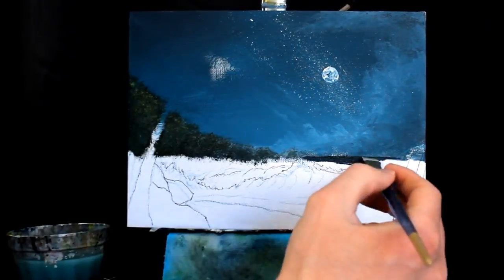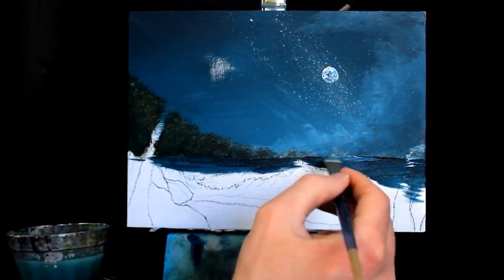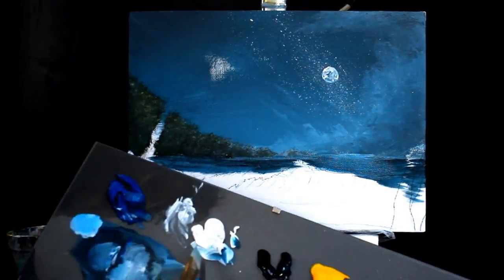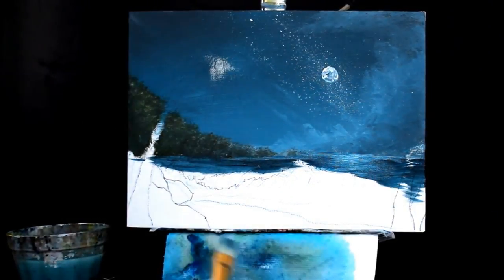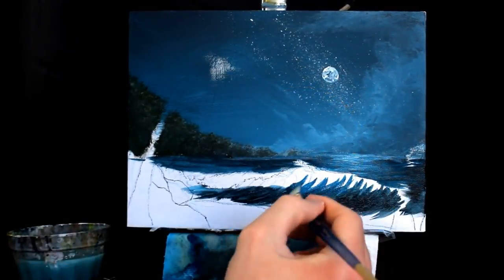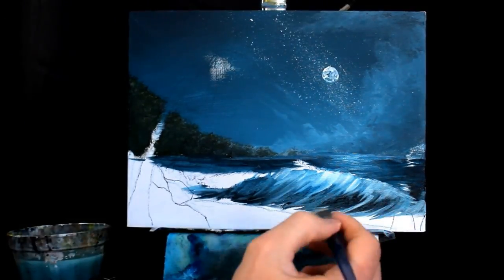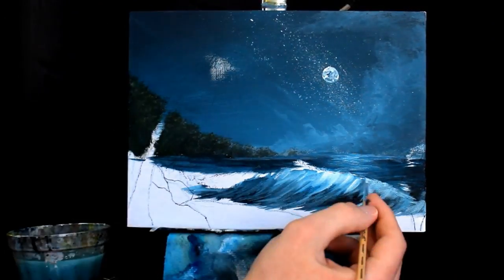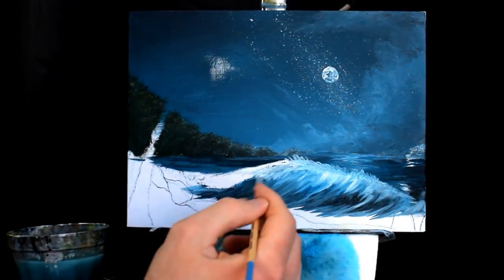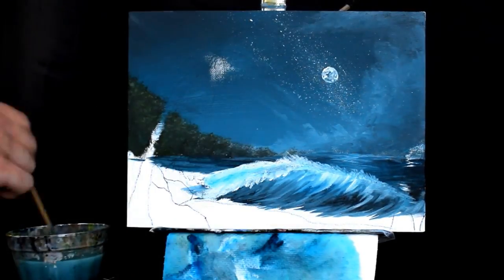With that said, I really hope you enjoy this new series and let's talk about the painting which we're working on right here, right now. So this is a moonlit beach scene and it's something that I did a couple of months ago. It was actually the first Patreon video we did and it was something I was really excited about, really proud of. We were just getting into the summer months and I love the beach, I love the waves.